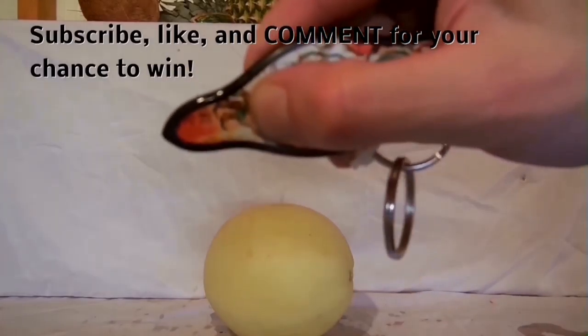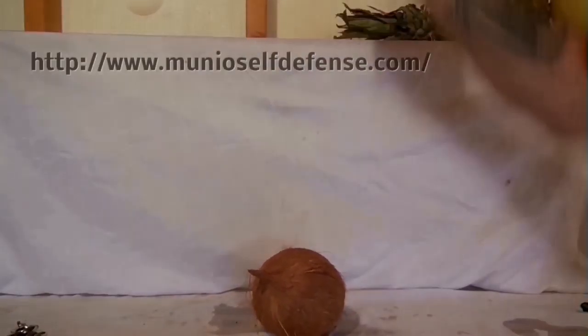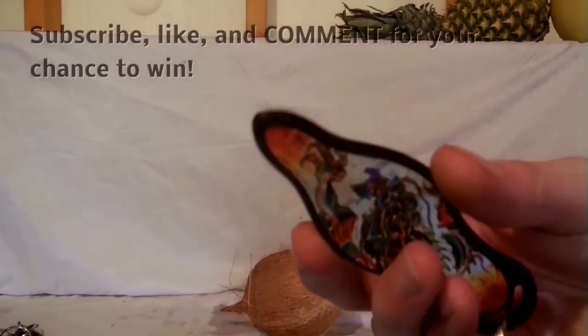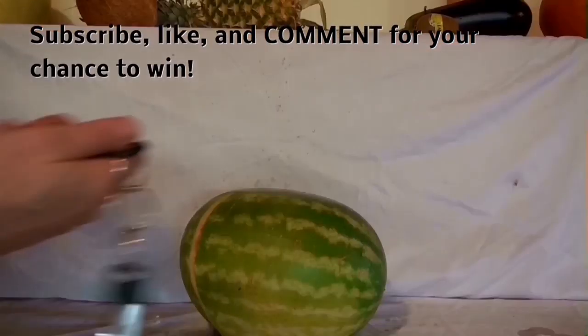Now I'm just going to show you a couple of the techniques on how to use it. If you have any questions or want to learn more details about it, I highly recommend you go check out their website at munioselfdefense.com — I'll also have a link in the description. I want to give a huge thank you to Munio for donating these products for our giveaway, and if you've never heard about them before, I highly recommend you go check them out.